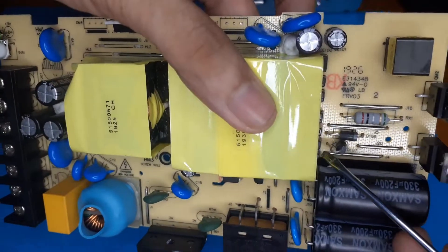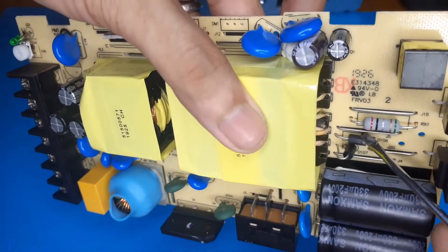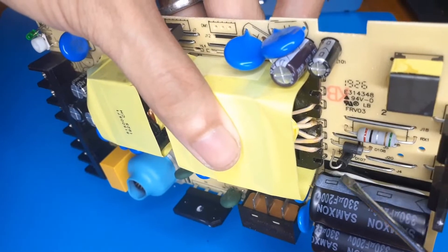These two diodes, which are the main diodes for the two-switch forward, are not the same model - I can't read the model number clearly, but they are definitely different diodes.